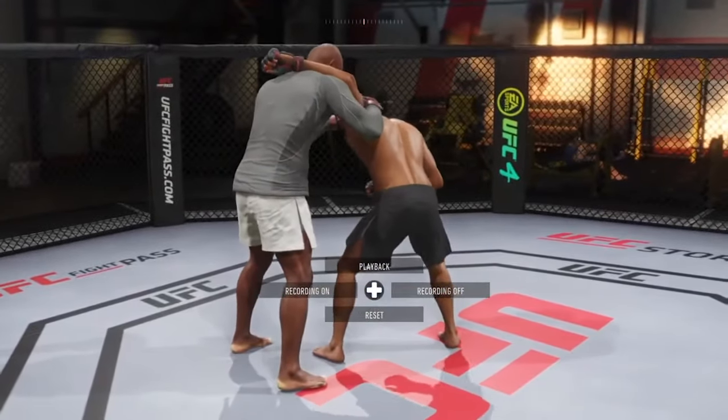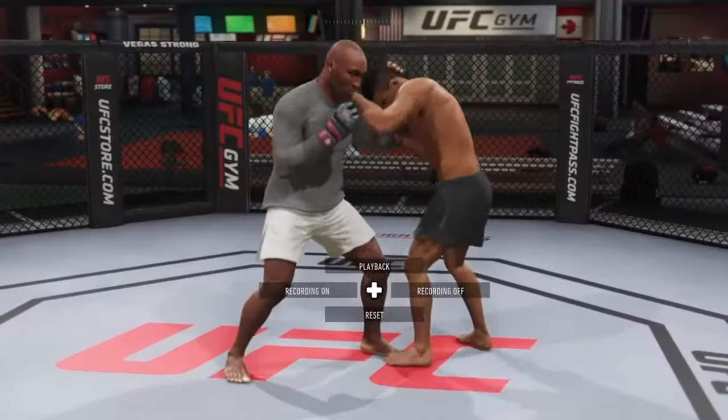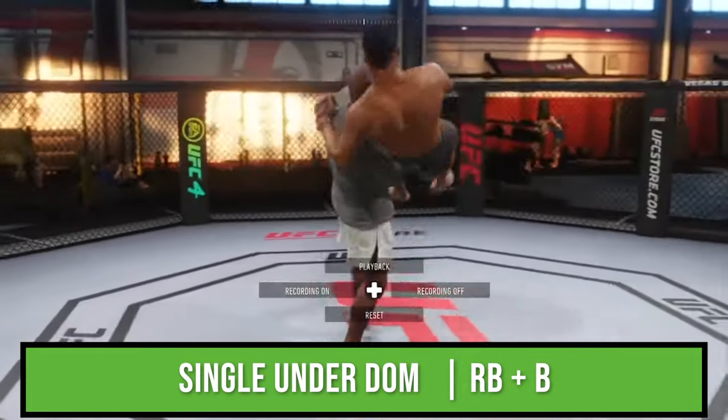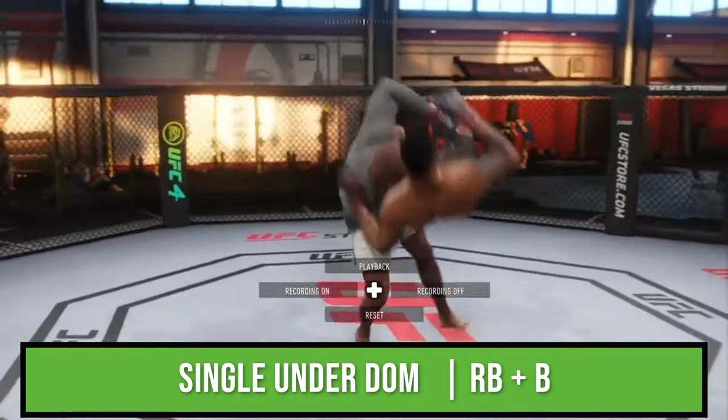Now let's cover the more advanced moves with a five-star wrestler. Make sure your fighter has these moves before you attempt them in a fight. Starting from the single under dominant, if you press R1 and circle in single under dominant, you'll get this high crotch slam.